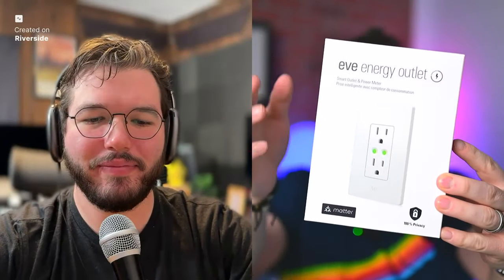Heading things off with the news this week, the EVE Energy Outlet has finally begun shipping. This was announced right before CES. I happen to have one — holding up the box — it looks like every other EVE product box, but it's the EVE Energy Outlet. This is both Matter and Apple Home certified. Here's what the actual outlet looks like. It's a pretty standard looking double outlet, just sleek and white with a light gray EVE logo at the bottom.